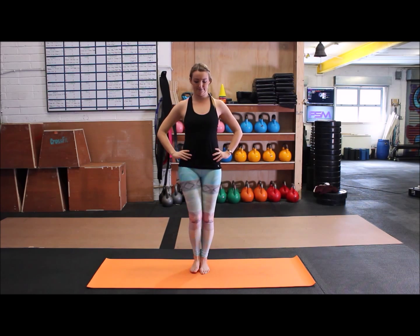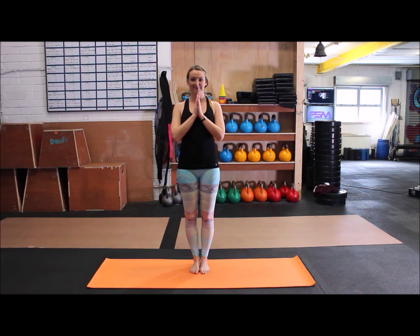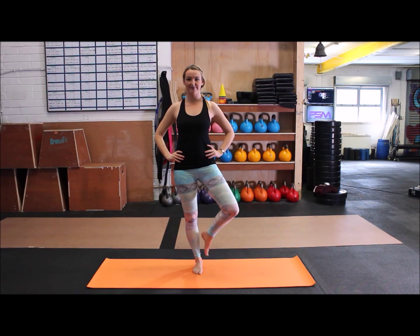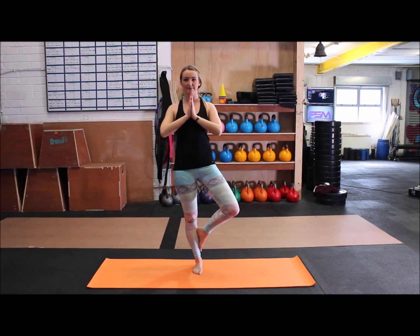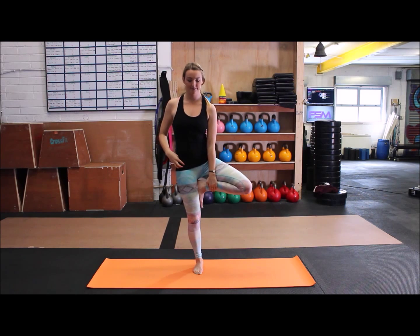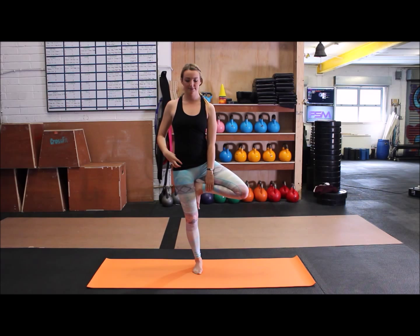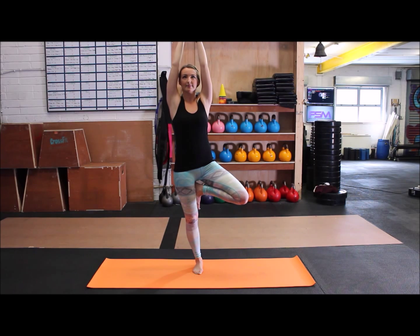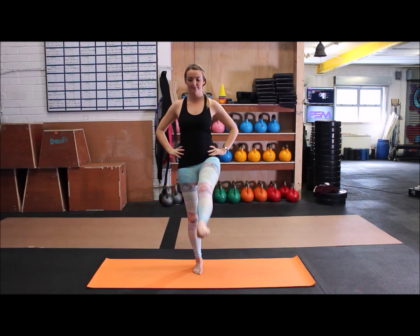Release the arms, hands on the hips, release the leg, changing to the opposite side. Bringing all the weight into the left hand side, again lifting the leg and placing it on the shin, hands in prayer if you feel like you can. Holding on to the ankle and bringing the foot so it's on the inside of the thigh, hands in prayer. If you feel like you have the balance, reaching the arms up overhead, holding here for five breaths with control, releasing the hands, hands on the waist, and releasing the leg.